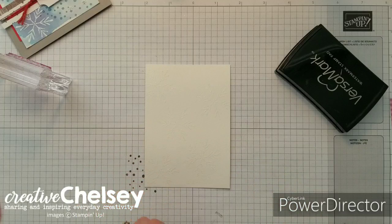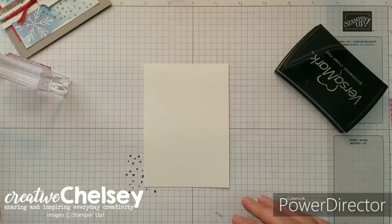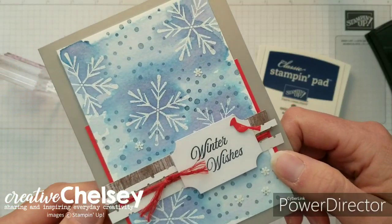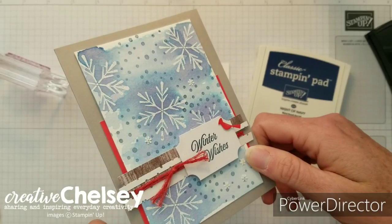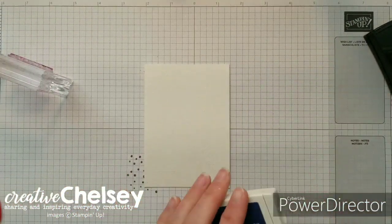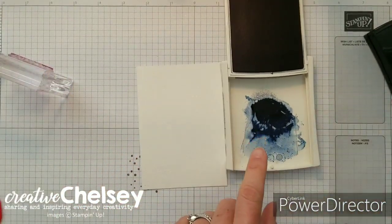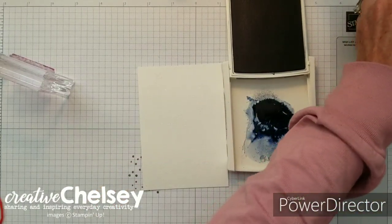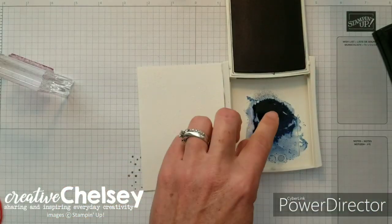For our next step we're going to watercolor this with our Night of Navy ink. I love the Night of Navy ink for watercoloring. You can see from my original card that it really separates and gives you a bunch of different beautiful blues, so it's perfect for that kind of sky or nighttime scene. What I do is either put a drop of the reinker in the lid, or squish the ink pad together like this, and that puts ink in that lid.